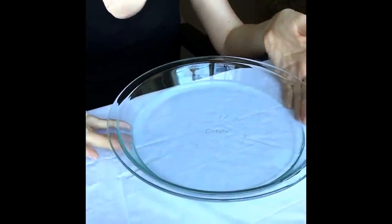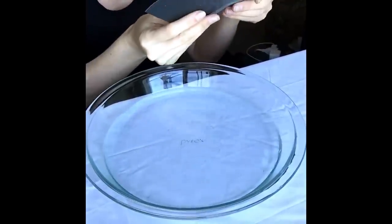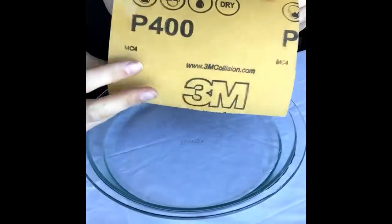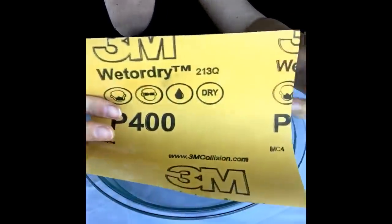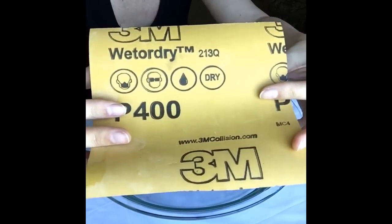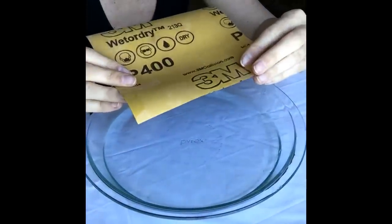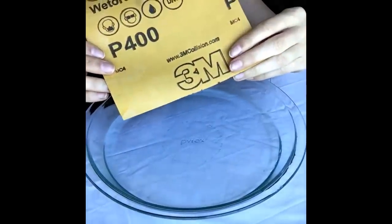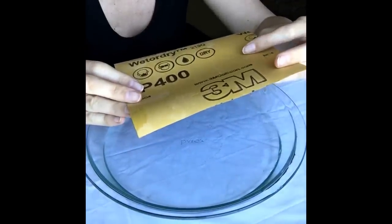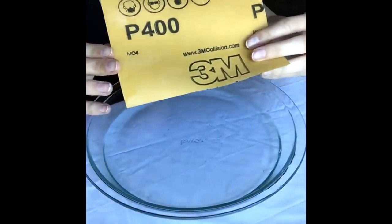Here is what I usually use: a solid plate to sand my bangle. I also use 400 wet-or-dry sandpaper, which you can purchase from Home Depot or any craft store. Since the bangle is already pre-sanded, I use 400. I usually start from 220, then go to 320, then 400. When I finish the bangle edges I stop at 400 grit.